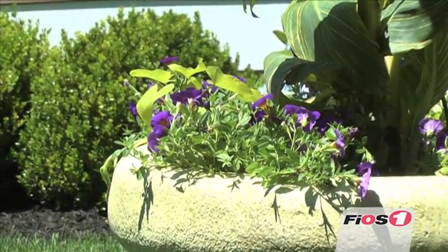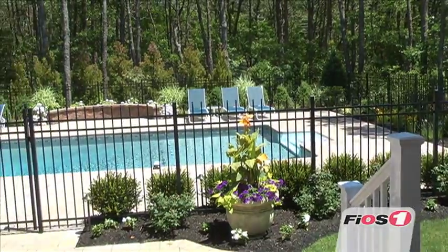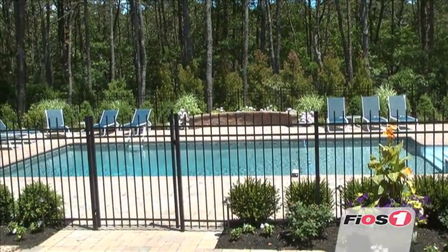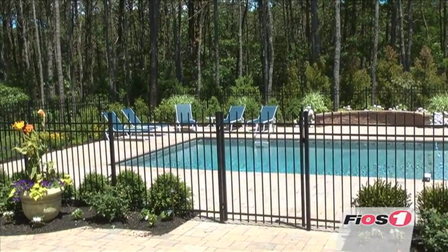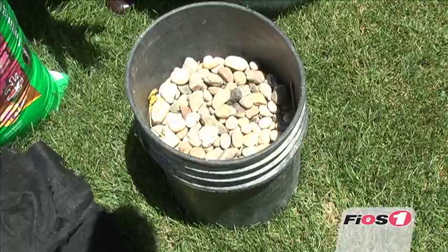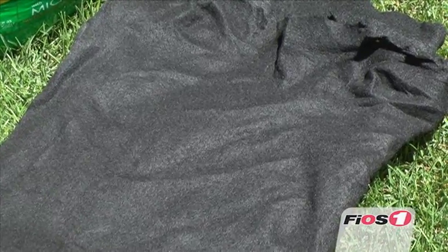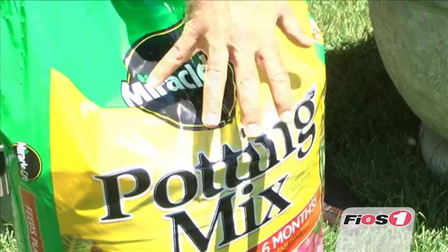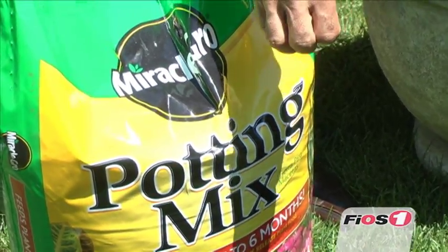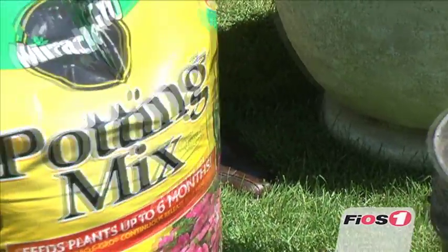You want to make sure that the planting pot is going to take care of the amount of flowers and the look that you want. This one is going to enhance a corner, a step, a doorway — so we don't want it too big, we don't want it too small. We're going to need the pot, some type of rock or drainage material, a landscape fabric so the potting soil won't go through the fabric and clog up the rocks. We want to make sure we have proper drainage.